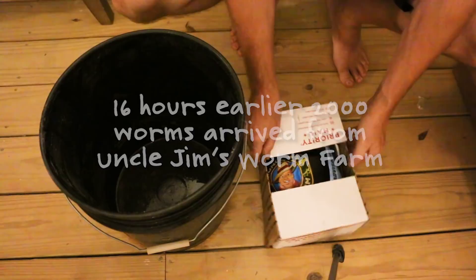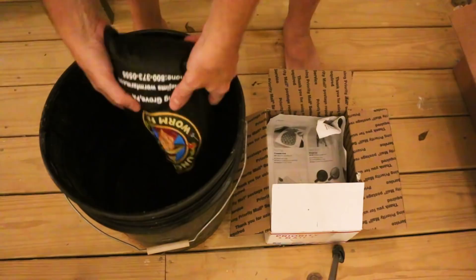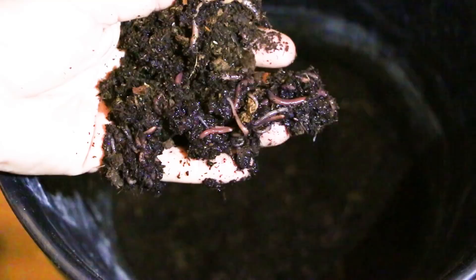Uncle Jim's ships the worms dehydrated so they are less susceptible to temperature. The first thing you do when you get them is get them out of the bag, put them into a bucket or bin, and add about a half a cup of water to start their rehydration process. I'll let this sit overnight and then install the worms into my bins and worm towers tomorrow.